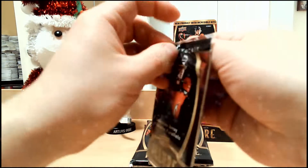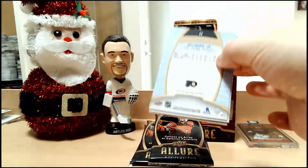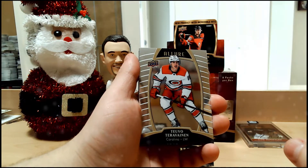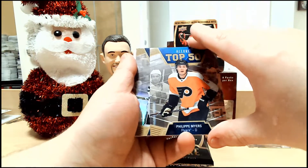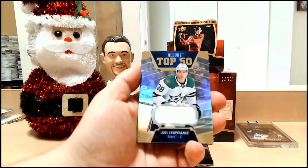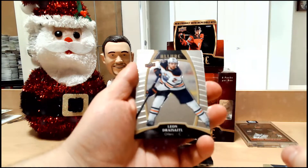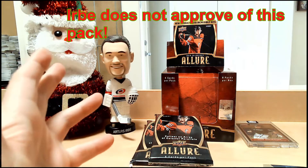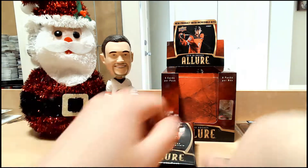Pack number one, my friends. Looks like a memorabilia card. We have Toivo Teravainen. We have Allure Top 50 Philippe Myers. We have a jersey card of Joel L'Esperance — not serial numbered. Leon Draisaitl base. And Joel Armia Allure rookie. Herbe's verdict on this pack? Nah. Armia's a decent rookie, but it's just a base rookie. There's no serial numbering and the jersey is kind of bleh, to put it nicely.